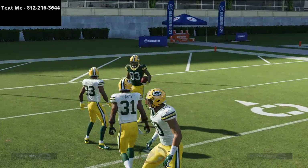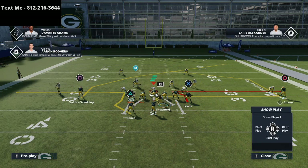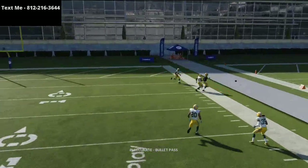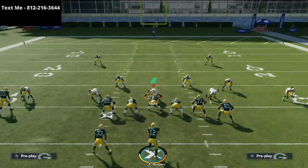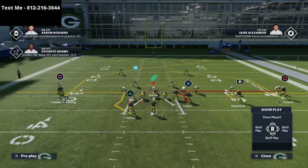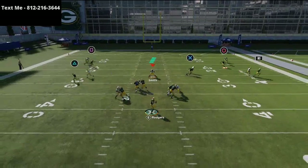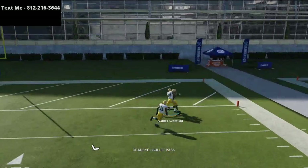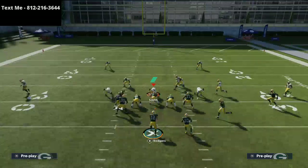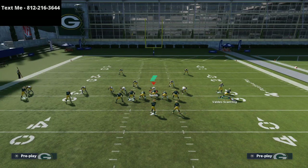I want to show you what the smart-routed version of MVS's route looks like — it becomes a narrow deep slant that wraps around. Against certain coverages it's more of a late read, but it gives him a pretty deep window. Because of the stem on the route, if you motion MVS to the outside, he's going to wrap around deep in the play. Drop your purple zones and his route will run basically over the top of most of them.